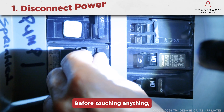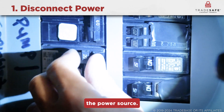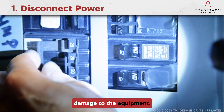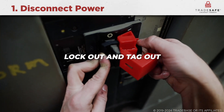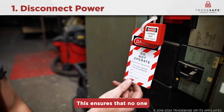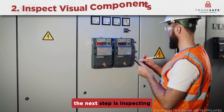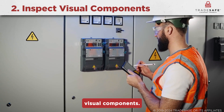Before touching anything, always disconnect the power source. This is critical to prevent electric shock or damage to the equipment. Make sure to lock out and tag out the circuit to ensure that no one accidentally re-energizes the system.